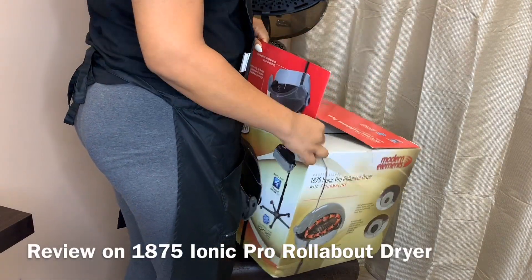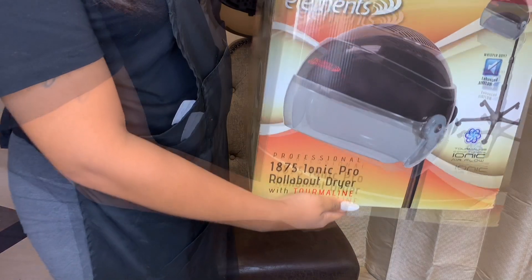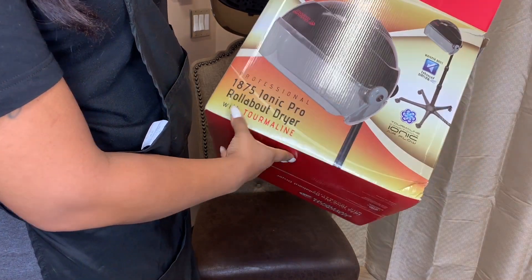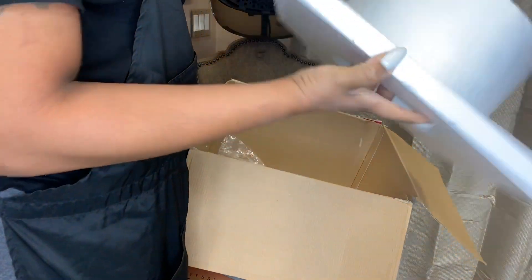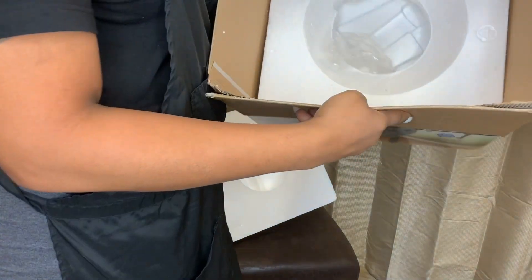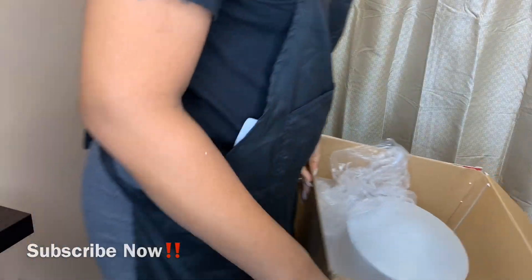Welcome back to my channel. This video is going to be a review on this dryer — the Ionic Pro rollabout dryer. I've already had this box for quite a while, but when you open it you're going to have this thing which is where the head goes, and it'll have all this other stuff to protect the head in there as well. There's also a pamphlet that comes with it.